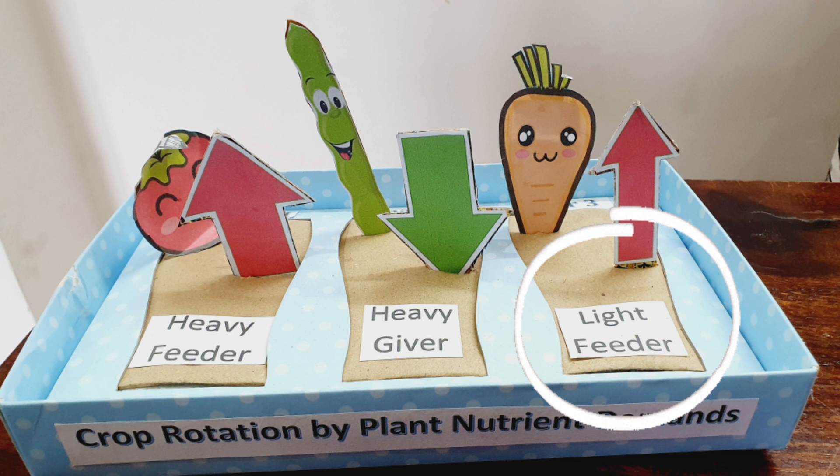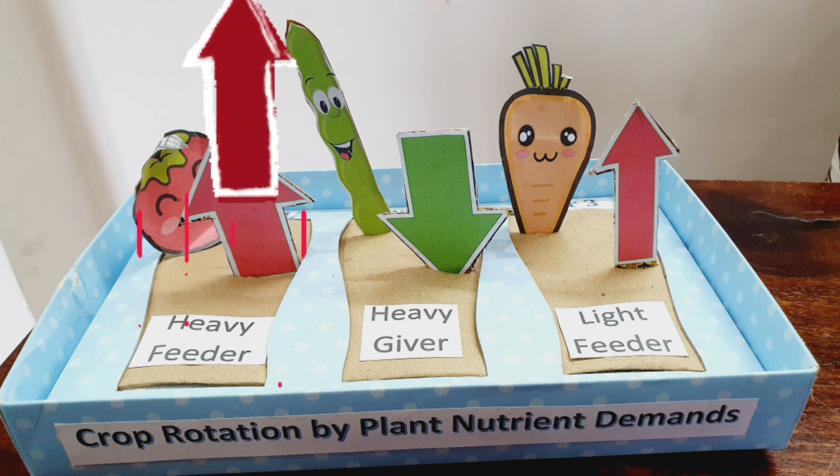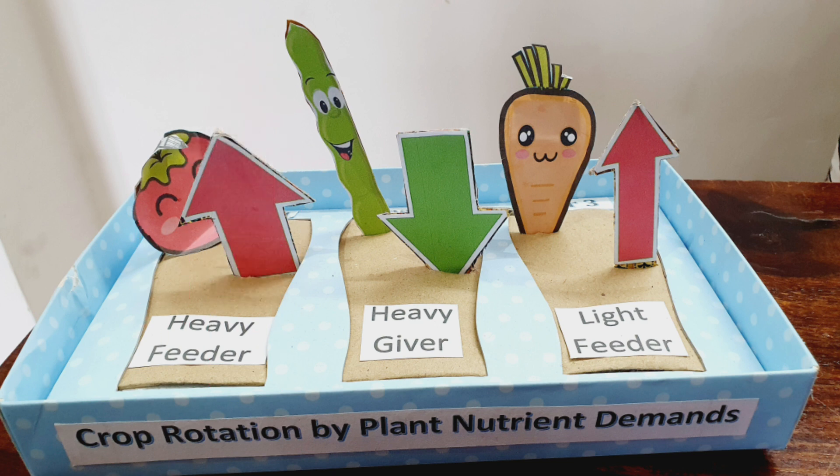Heavy feeders are very hungry plants that take a lot of nutrients from the soil. They require a lot of nitrogen in particular. Heavy givers are nitrogen-fixing plants that take nitrogen from the air and then return it to the soil, helping to maintain soil fertility.